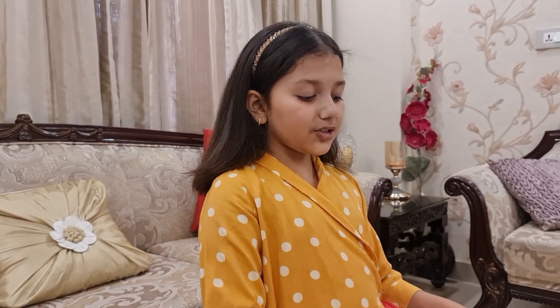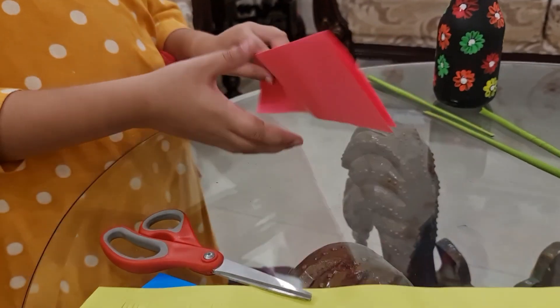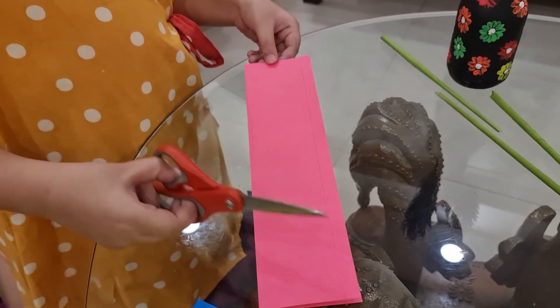The stems are ready. For the flowers you have to take a paper and fold it into half, and then cut the strips.